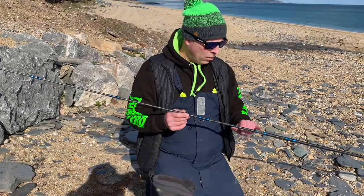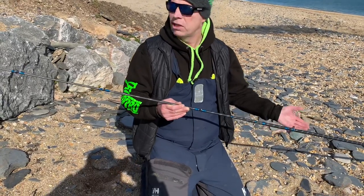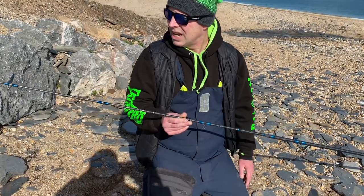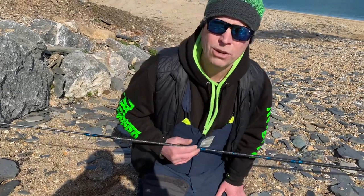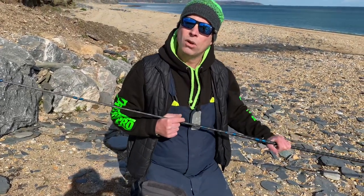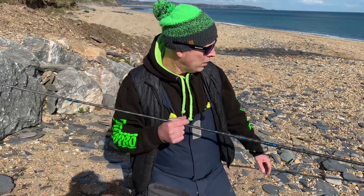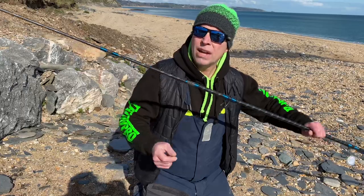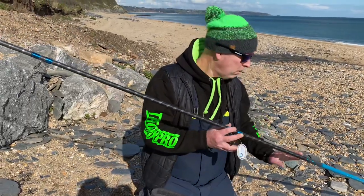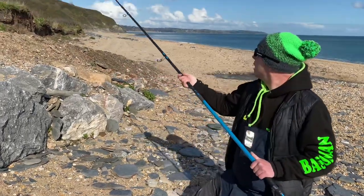If you want to have a look, I've got these in my shop at the Pannier Market Plymouth — come in and have a deal. They've got the same guides as all the other rods. I can't wait to use it — we're going to get a reel on this now and launch it out on low tide here, hopefully get a spotted ray or a small-eyed ray or anything really.